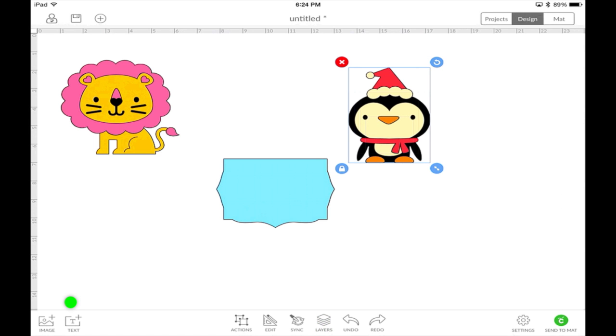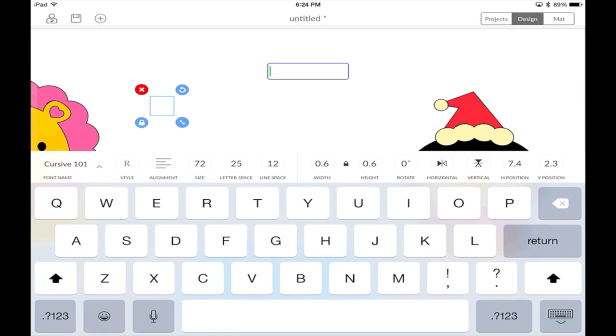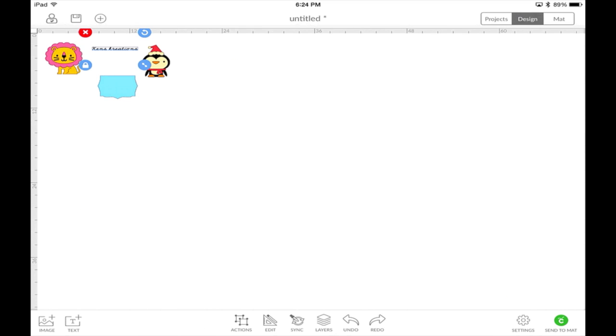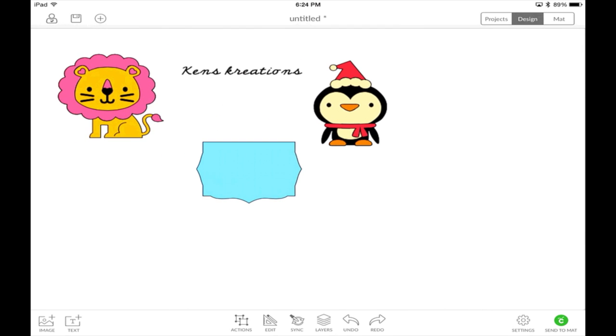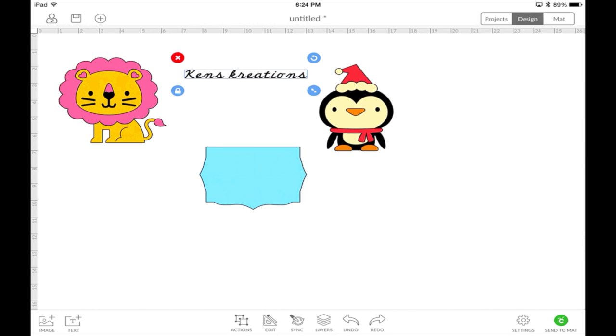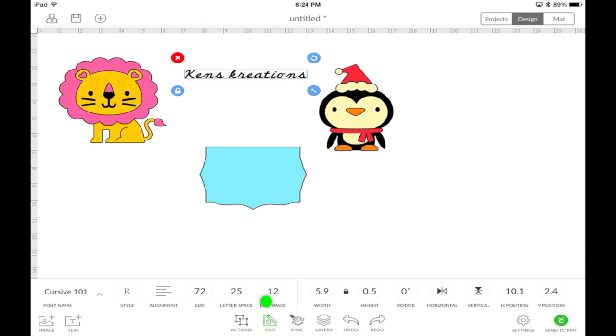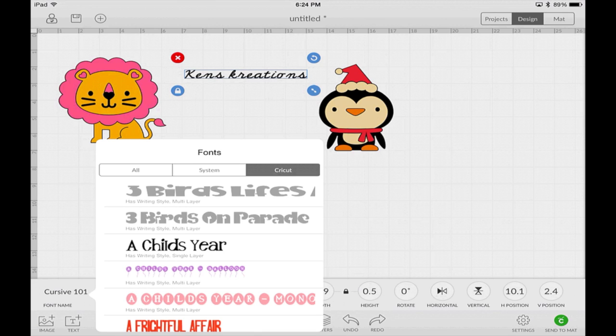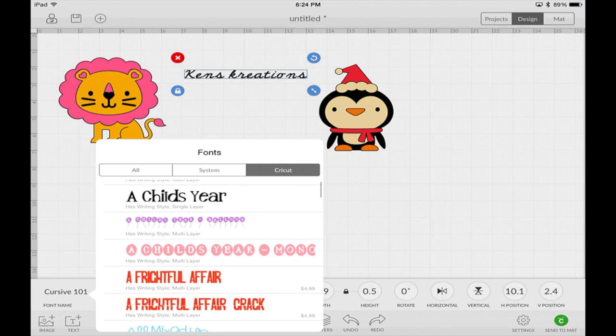Text is super easy. Hit Text and it brings up your text box. I'll type 'Ken's Creations,' dismiss the keyboard, and zoom back in by pinching. Select that font, hit the Edit key, and where it says 'Cursive 101' with a little arrow, push that and that's where all your fonts are. You won't be able to search for fonts, but they're broken down into all fonts, system fonts, and Cricut fonts. It will also tell you under each font if it has a writing style, if it's single layer or multiple layer, and if you need to purchase it.